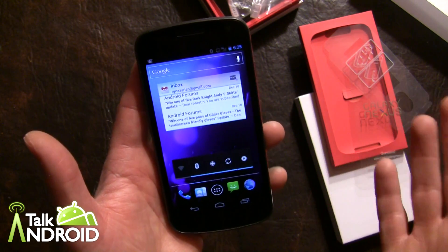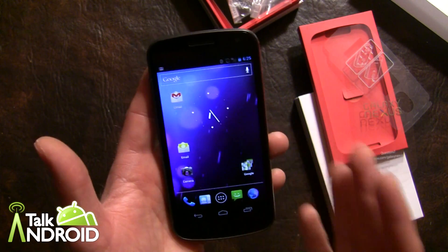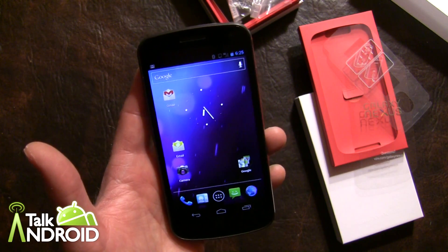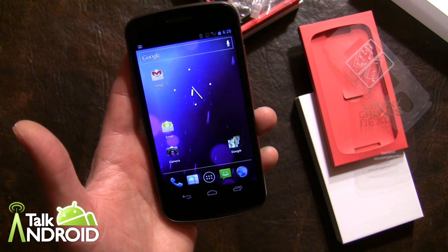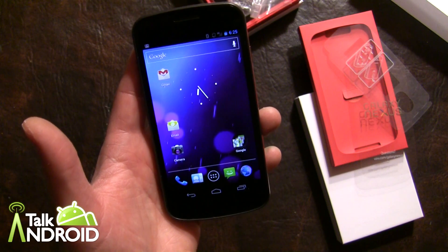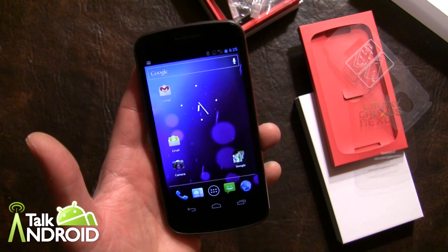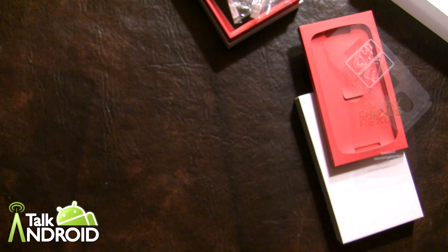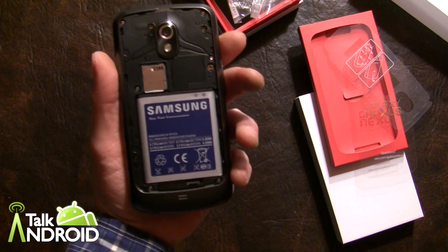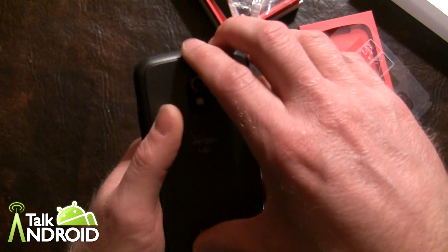So far this phone is really all about Ice Cream Sandwich. It has a 720p display — 1280 by 720 — and a 1.2 gigahertz dual-core processor with 1 gigabyte of RAM. We mentioned the camera already. Let me open up the back here while it's on — that's what it looks like under the hood.